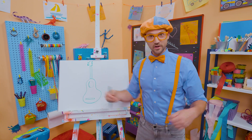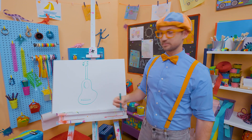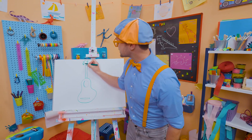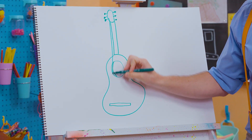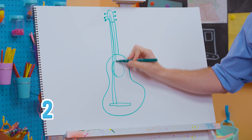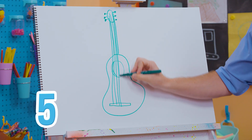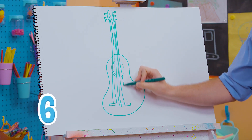And then what's it missing? What do you strum? Yeah, strings! We need six strings because it's a guitar. So first, let's go right here. One, two, three, four, five, six.